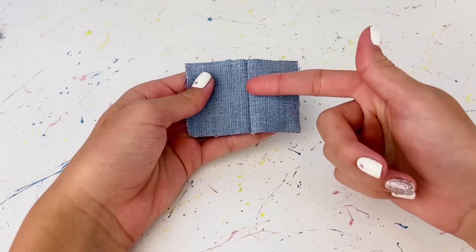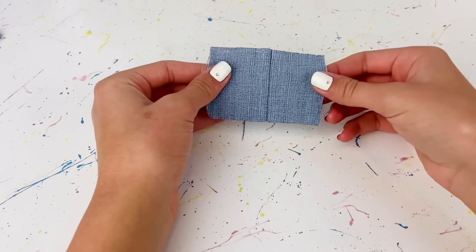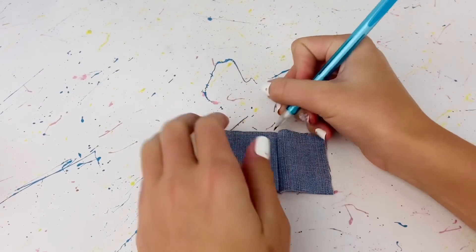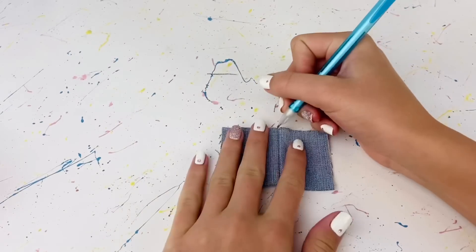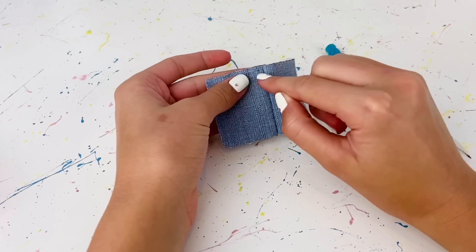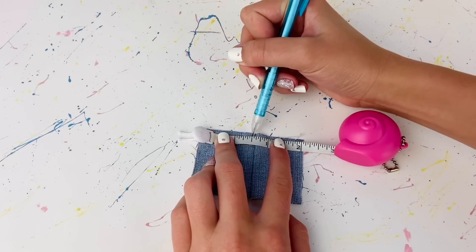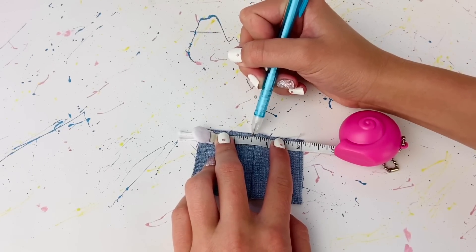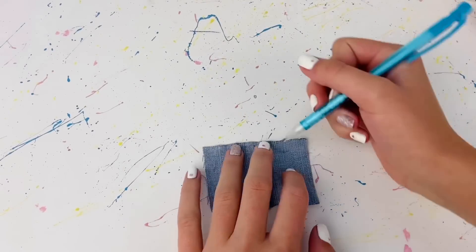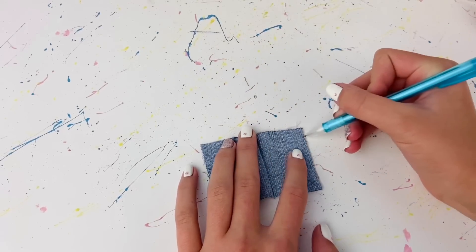Now we have a piece with a seam right here, and you might notice the seam is a little off-centered — but it's supposed to be like this because the buttons are gonna go on this side. Since this is gonna be the center of the skirt, I'm just gonna take my pencil and mark it so we don't forget. Then I'm gonna mark half an inch on both sides from that center dot, and from those lines make a curve down all the way to the sides.